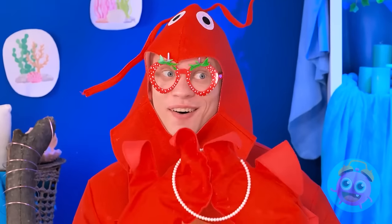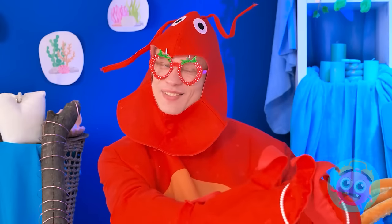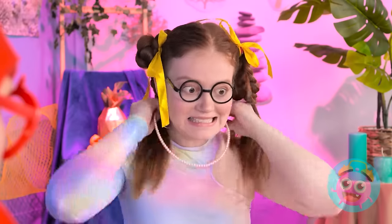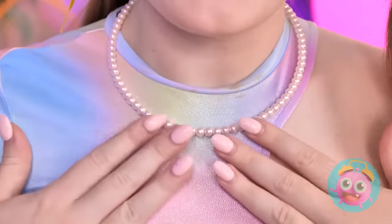Does my skin look better now? More than that! Wow! It's for you! So pretty! Pour it around your neck! Like this? So pretty! Good idea! Don't mention it!